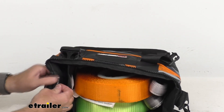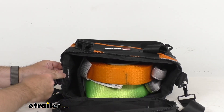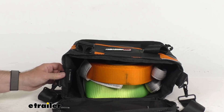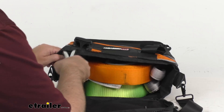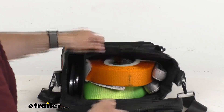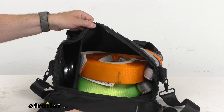We've got another label here — let me back this up so you can see it a little better — that says Snatch Block. I do happen to have that here as well, and that's going to slide right in there. So as you can see, it's going to do a great job of keeping your items organized.